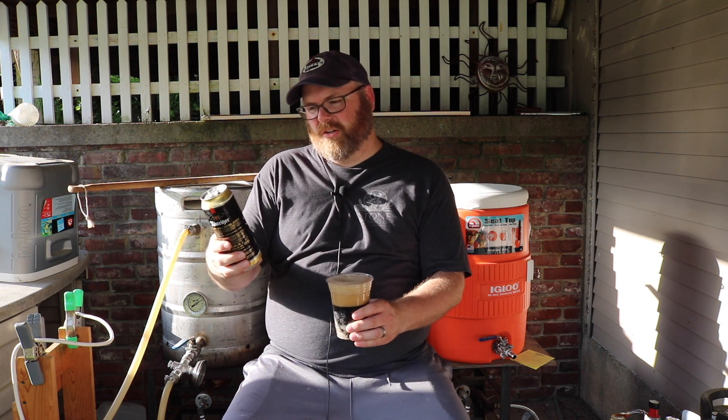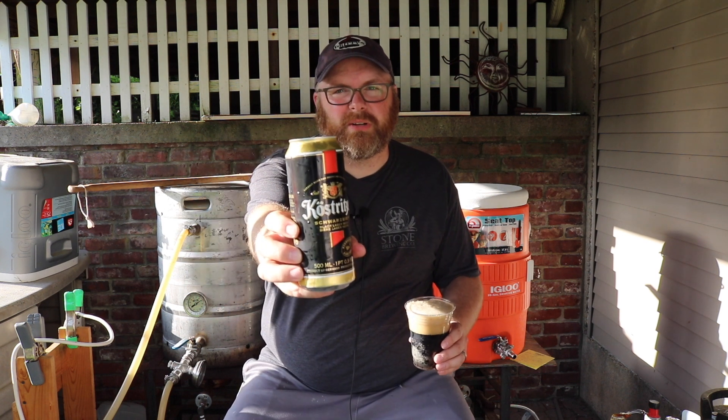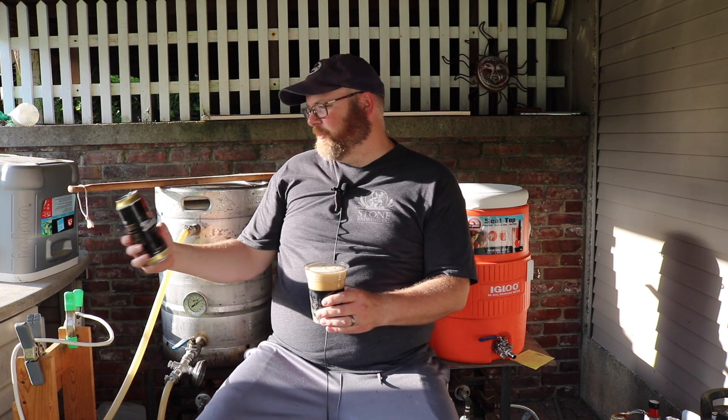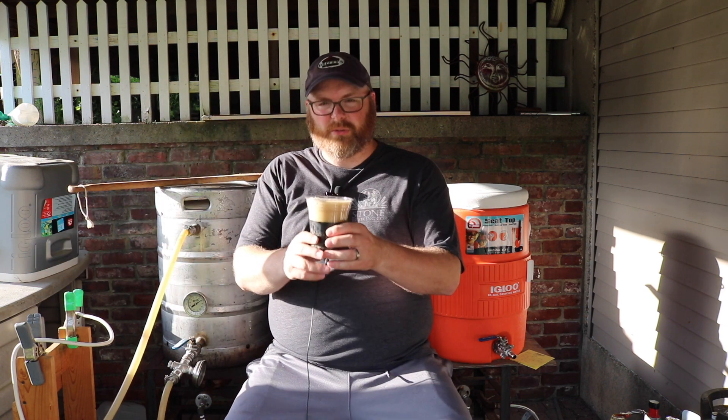This is a little Kostritzer Schwarzbier — a black lager I found at the local store. It's pretty tasty. Even though it's dark, it's actually really crisp and light.